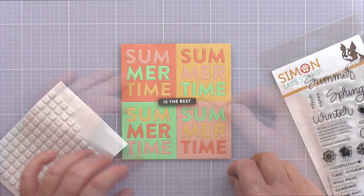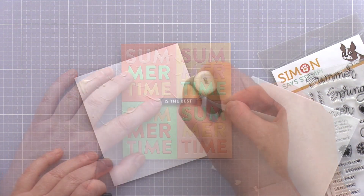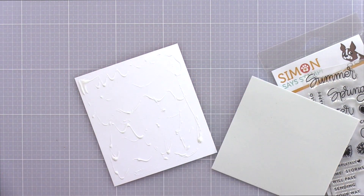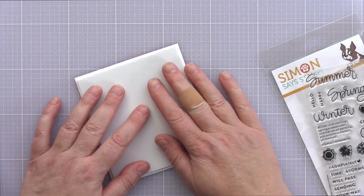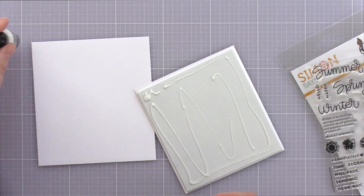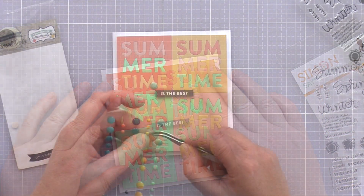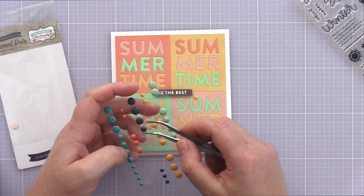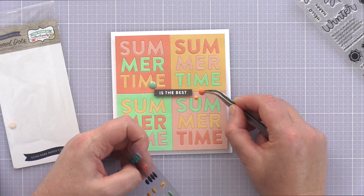I then added foam adhesive to the back and adhered it to the centre of the card. I applied Ranger Multimedia Matte to the back of the panel and adhered a piece of fun foam. The fun foam will support the front panel of the card and ensure it doesn't sag when posted. I then added glue to the back of the fun foam and in turn added the panel to a Neenah Solar White 110lb card base. As a final embellishment I dug around my enamel dot stash, added a trio that toned with the colours, and placed them surrounding the sentiment strip.